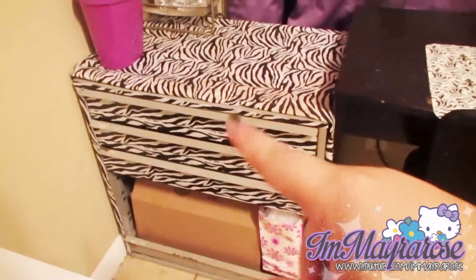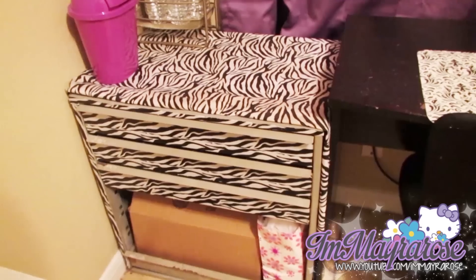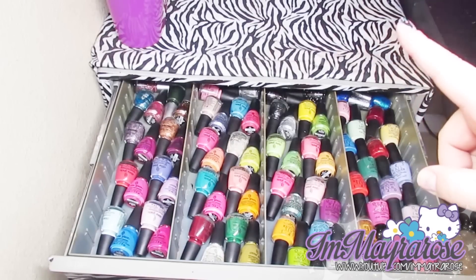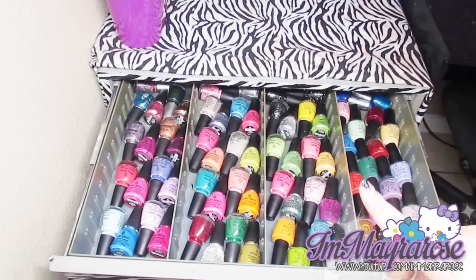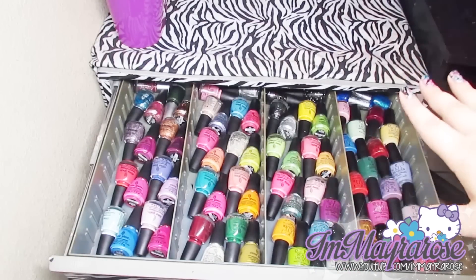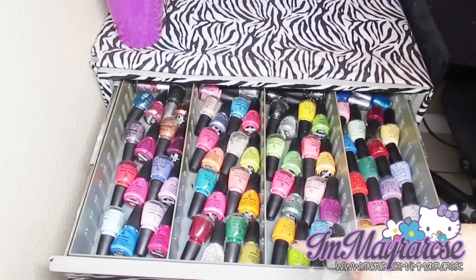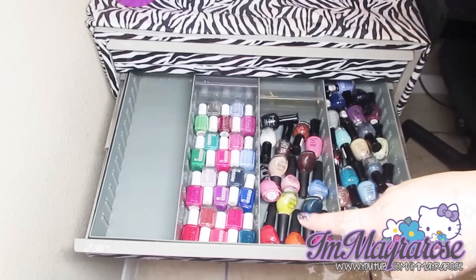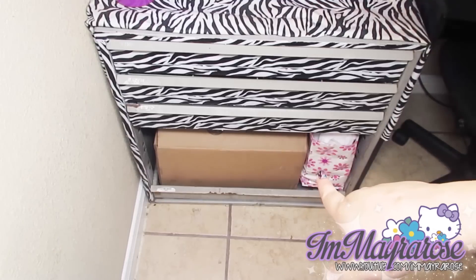Now I'll show you this unit — it has nail polishes that used to be on my wall in a rack, but it was almost about to fall down so I placed them in here. My parents were going to throw it out because it's really old and rusty, but I thought it was perfect. On the first drawer I have all of my OPIs, and then the rest is all of my China Glazes. The second drawer has all of my Klean Colors and some Clinique colors, my Nicole by OPI, and all of my essies. The third drawer just has a bunch of junk.